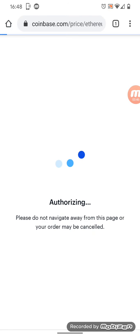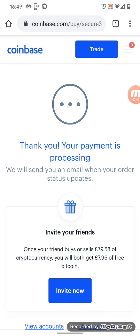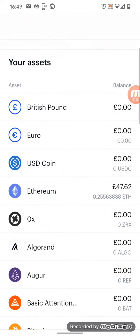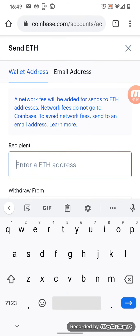You'll see it all happens really quickly. I think I had a wee malfunction with the screen record there, but that's it — all done. Boom, nice green tick. Then what we want to do is send it. We go into our portfolio, we can see the Ethereum we've just picked up, hit Send, and it wants an address.